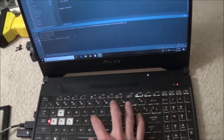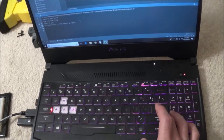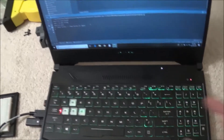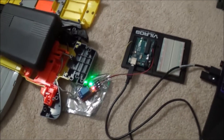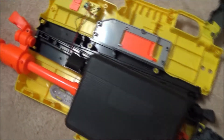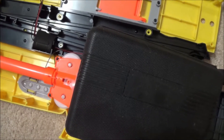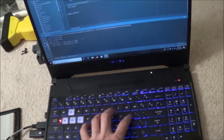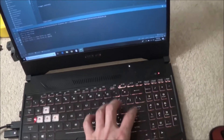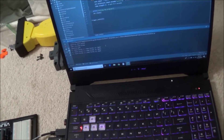Now we're going to press a capital H which will send a high pulse and we're going to start the spin wheels. You might have heard a small click — that was the relay which activated these spin wheels right here. And now we're going to send a low pulse, and that turns off the spin wheels.